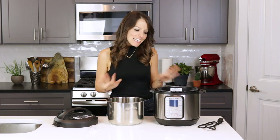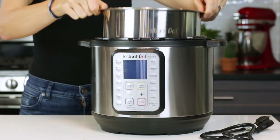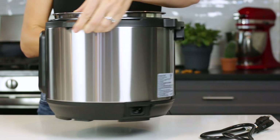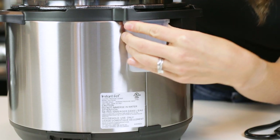Before we start assembling the Instant Pot, make sure you've thoroughly rinsed the stainless steel pot, the lid, and any accessories with warm water and soap. Place the pot into your pressure cooker, making sure to remove any warning labels. On the backside of the Instant Pot, place the condensation collector using the guides on the cooker and press in until you feel it snap.